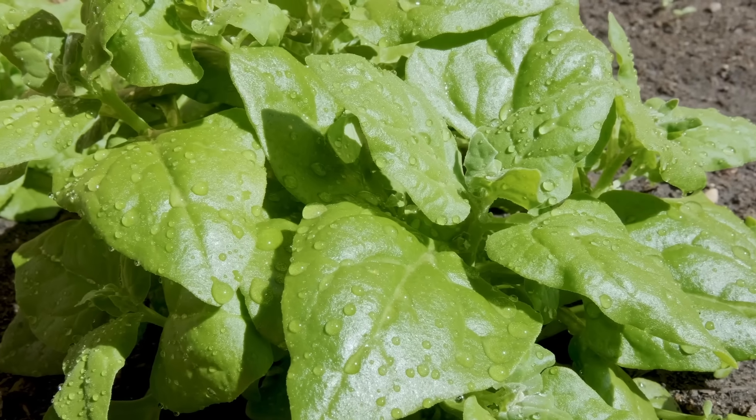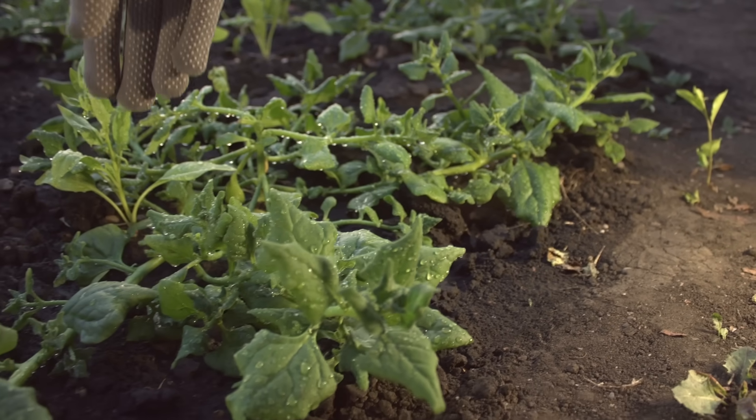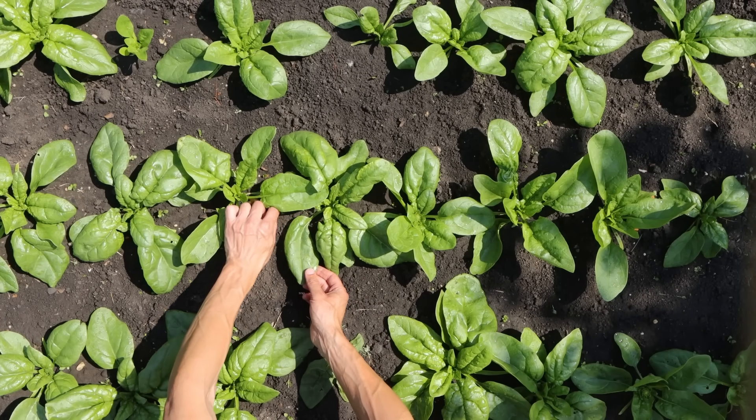Spinach is another one — you can get mini spinach or giant spinach leaves. This one is unique in the sense that I've had it overwinter under just snow. I've actually pulled snow back from the garden and seen my spinach still completely fine — firm leaves, ready to grow. That's not just the end; the benefits continue.